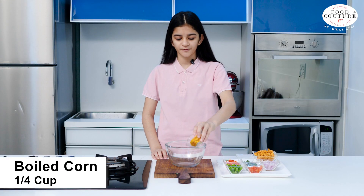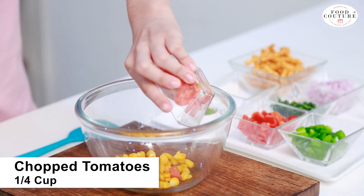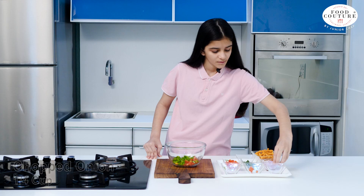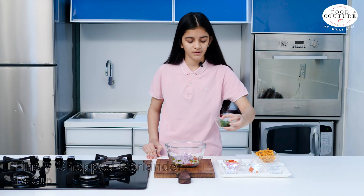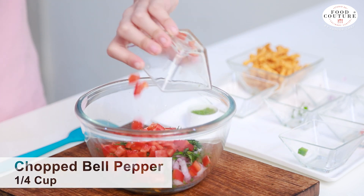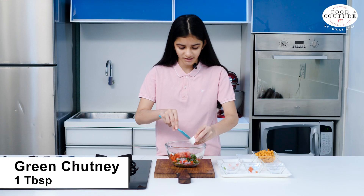So we will add 1/4 cup of corn, 1/4 cup of chopped tomatoes, 1/4 cup of chopped capsicum, 1/4 cup of chopped onions, 1/4 cup of finely chopped coriander, 1/4 cup of chopped bell pepper, a dash of salt, and 1 tablespoon green chutney.